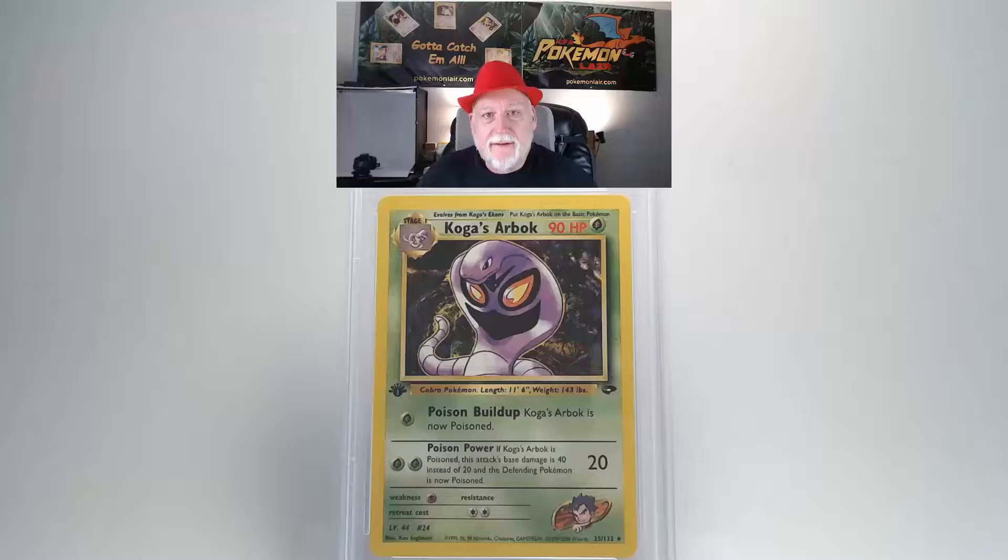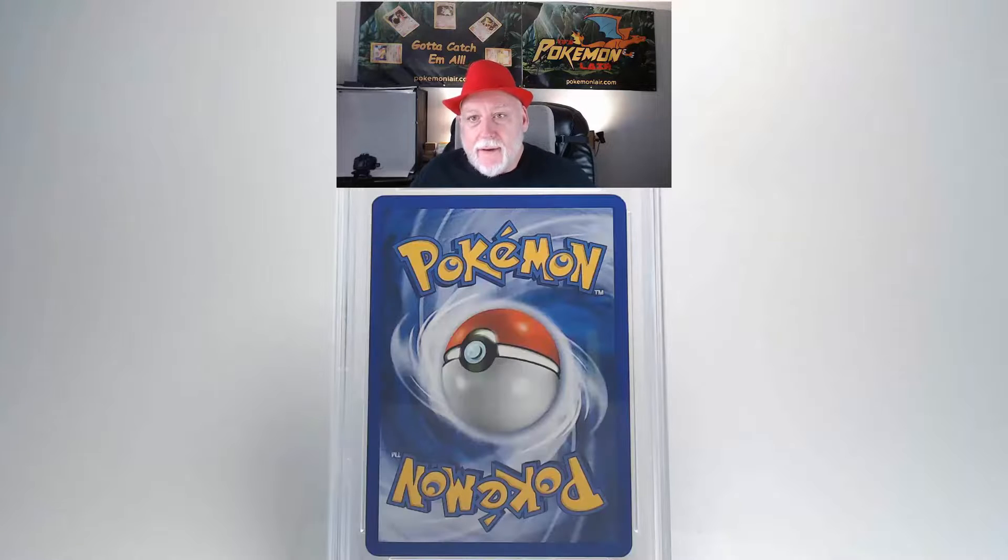The next card is the 2000 Pokemon Gym Challenge Koga's Arbok, first edition, number 25 card. Looking at the surface, I don't see any damage, scratches, or blemishes. Looking at the front centering from side to side, it doesn't look too bad. From top to bottom it looks like it might be okay, and the edges look pretty crisp with no white showing.